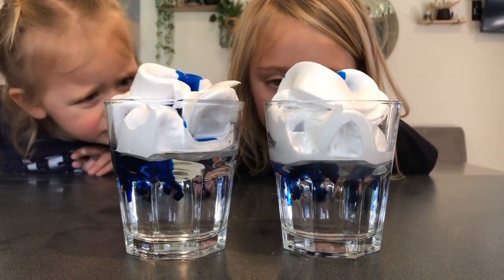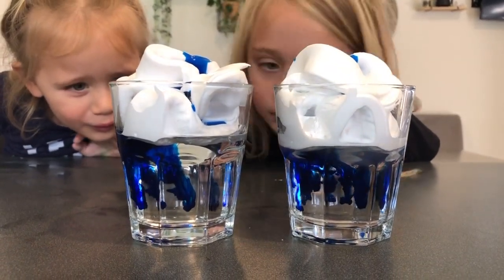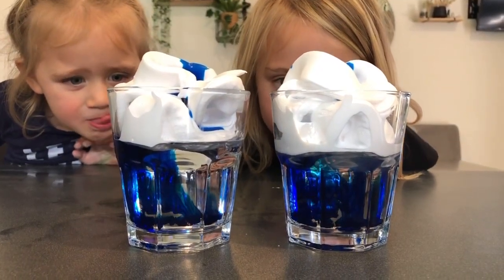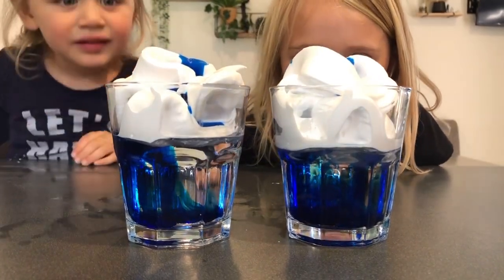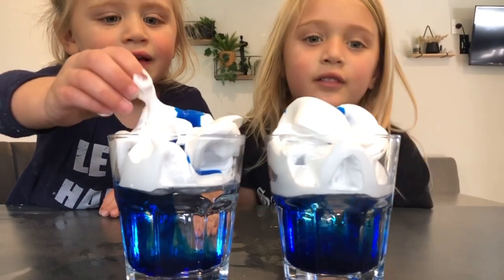Wow! It's blue. They're getting all the blue in, and then the shaving cream is going to melt, and then it's going to be all blue, and then you can touch it.